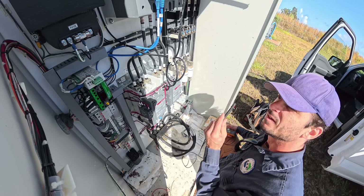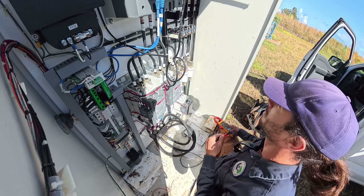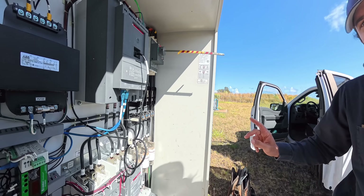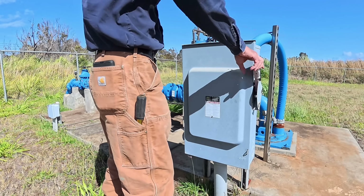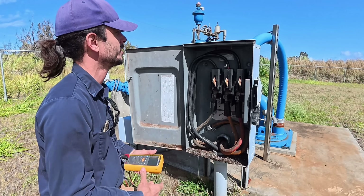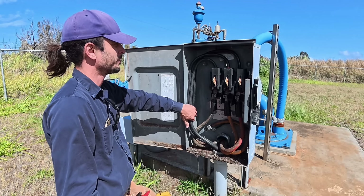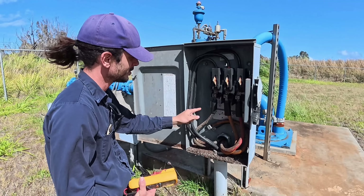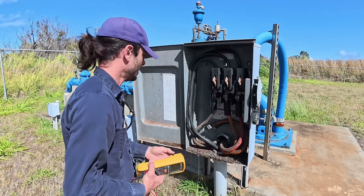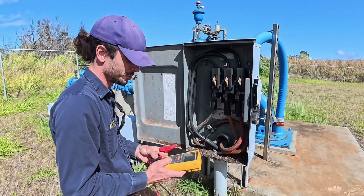We'll go out to the well head disconnect switch and do a meg test there and see what's going on down the hole. Doesn't look good if the problem is down the hole. Here's our well head disconnect switch — the well's right behind here. Here are our phase conductors coming from the soft starter into the top of the switch. These three wires here are the motor windings. It was suspicious not seeing any resistance between them — dead short between them.